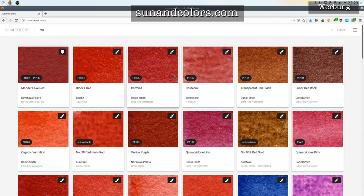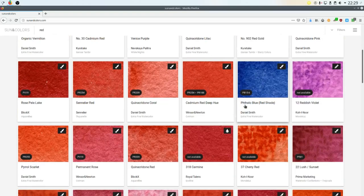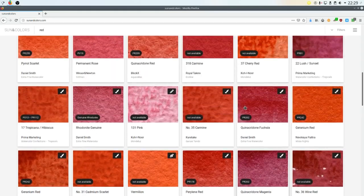The site is called sunatcolors.com. What you can see there are swatches of basically all the paints and colors that I have and own, which were or are actually now being tested for lightfastness.